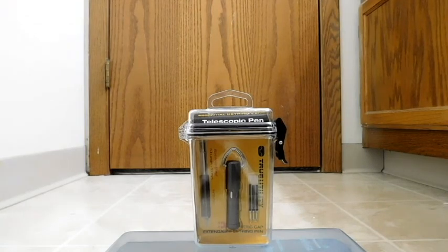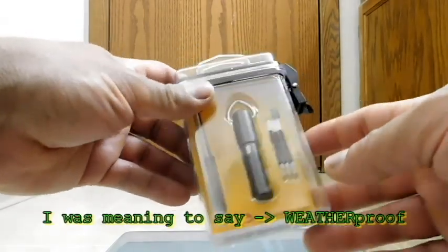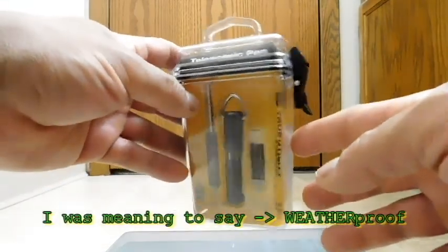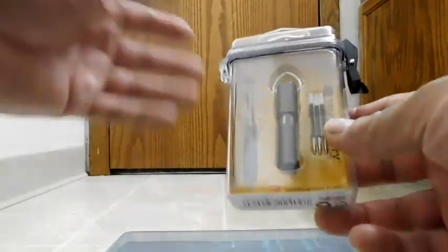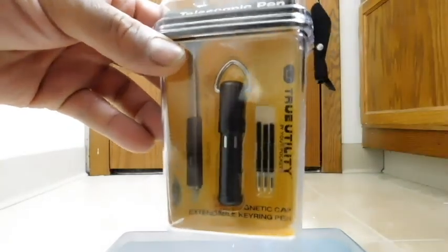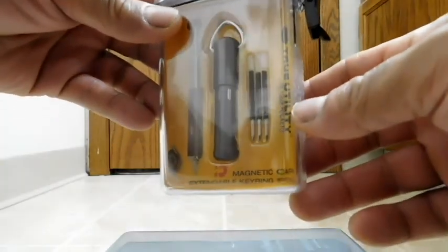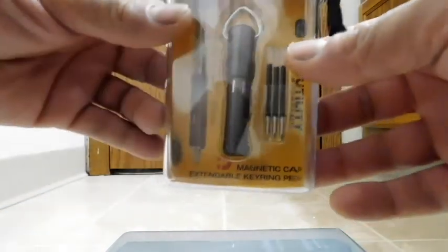Let's go ahead and take a look around the package here. In this case, there's more to the package than just being something to attract your eyes on the store shelf — the package here is actually a waterproof case. It's way more room than you would need for just the pen, but you can also use this case for other things. They include three refills here, and they do look to be considerably shorter, as you'd expect, because the pen compacts down.